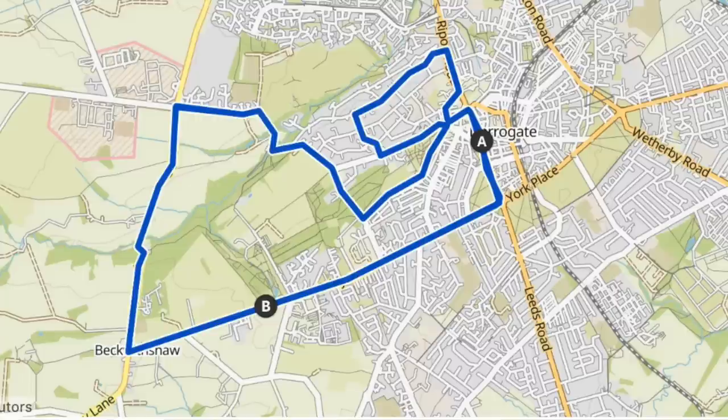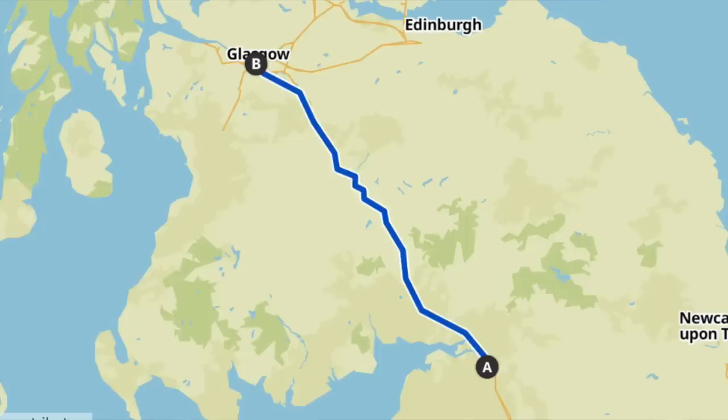From Leeds to Harrogate, the route basically heads north and swings back down — I'll be riding the complete 2019 World Championships route and then the next day riding the finishing loop used for the men's and women's races. After Harrogate, the plan is to ride to Glasgow, which is around 350 to 400 kilometres, so I've split it into two days: Harrogate to Carlisle, then Carlisle to Glasgow.